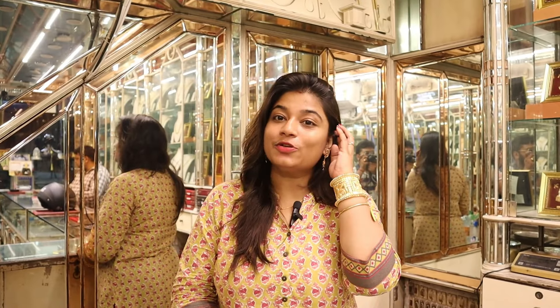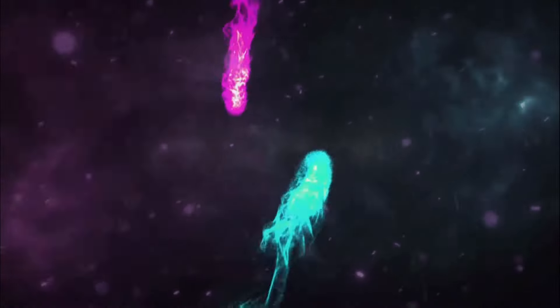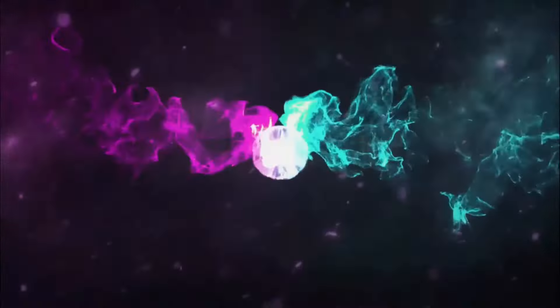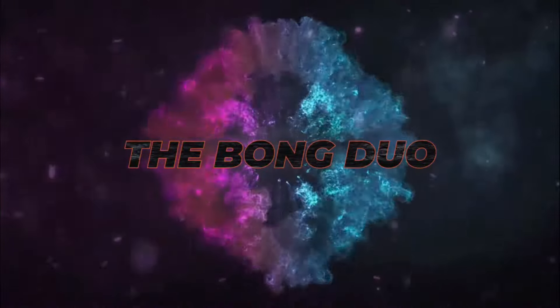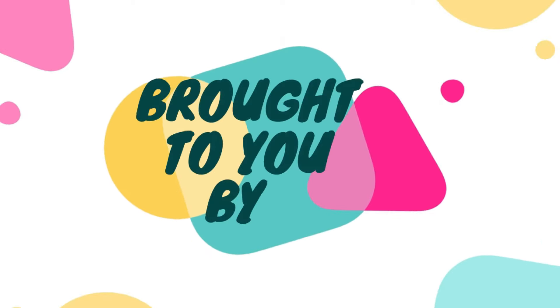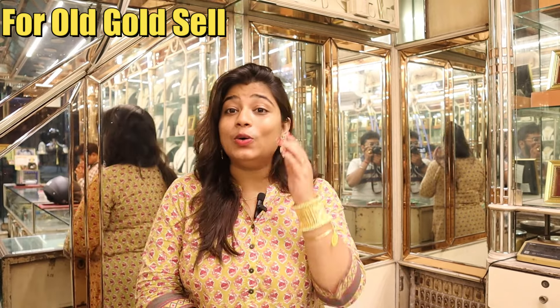Hello my lovely viewers, I'm Amishu Parna, and you are watching the Gold Emporium.